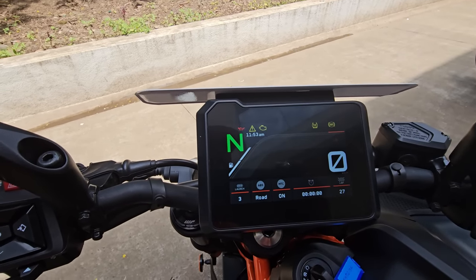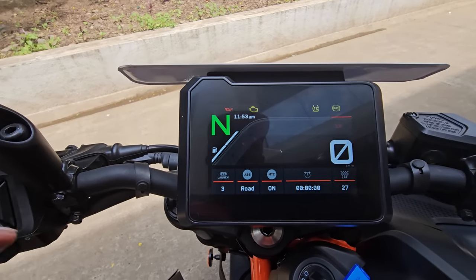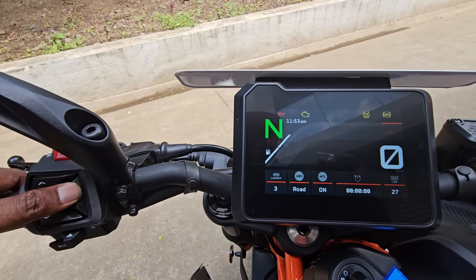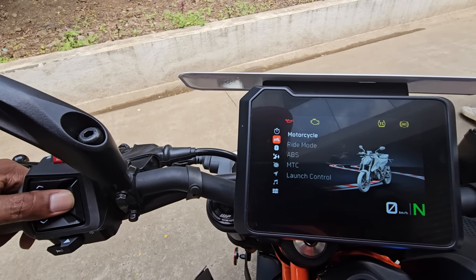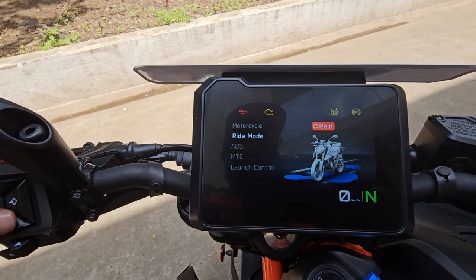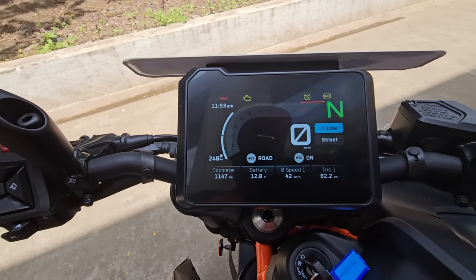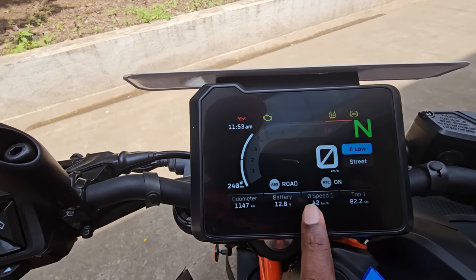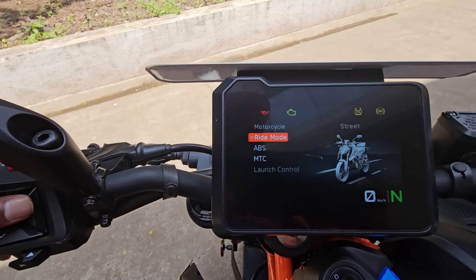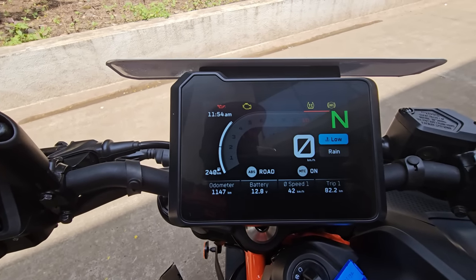This is the all-new instrument console, inspired from that of the 1290 Super Duke. The user interface looks super vibrant — you have launch control, ABS mode displayed, traction control, lap timing, and other details. To change the mode, go into motorcycle settings and you have riding modes: Track, Street, and Rain. In Street mode you have a different layout with gear position, speedo, ABS mode, and MTC mode displayed. The display changes for Track mode but remains the same for Street and Rain.